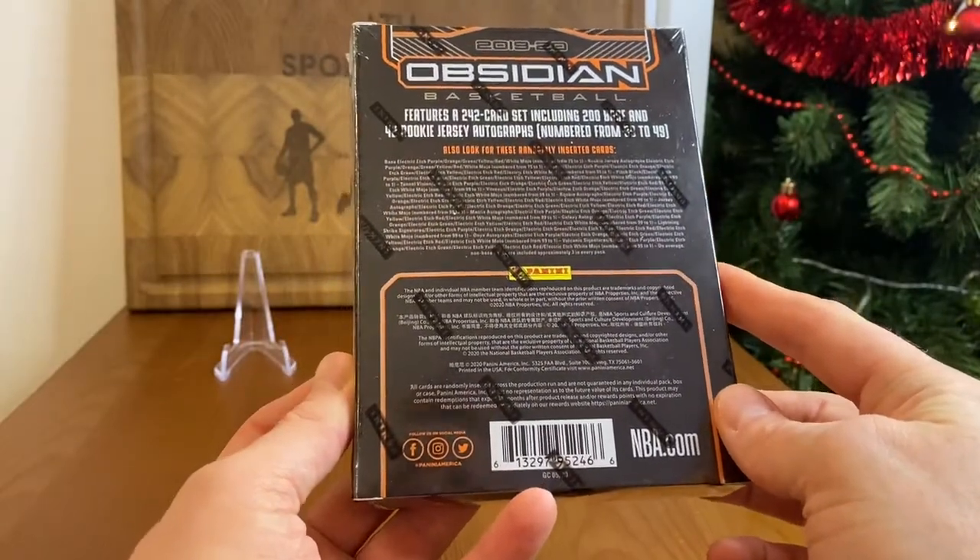Card number three is an insert — it's an orange edge! For a moment I thought it was a Darius Garland rookie, but it's Collin Sexton second year. It's the so-called orange electric edge and, as you can see, it's numbered 42 out of 50. Very nice — second year, decent player. Unfortunately at the moment he's injured, but in any case it's something nice.